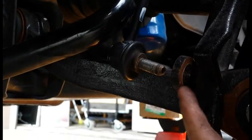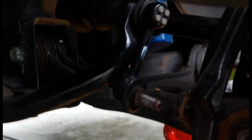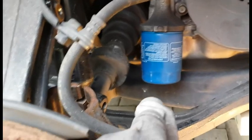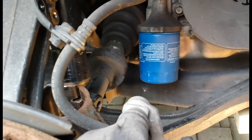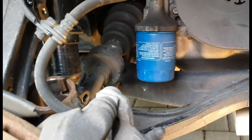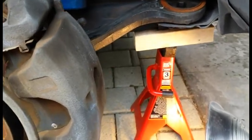Also, I forgot to mention it's a lot easier to do this with both sides of the car lifted up to the same level, so basically you want the entire front end lifted up off the ground. That makes this a lot easier. Plus, you're most likely going to do both the left and the right anyway, and most jack stands are sold in pairs, so good time to use them both.